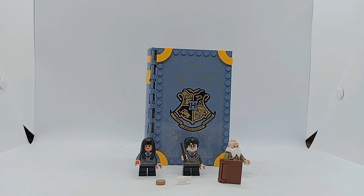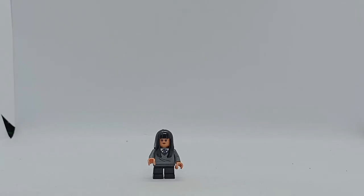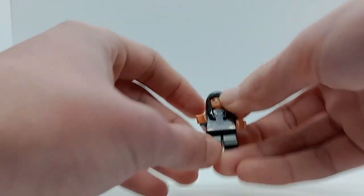Here is the completed build. Build time today was about half an hour, and let's jump straight into it. The first minifigure we get is Cho Chang.